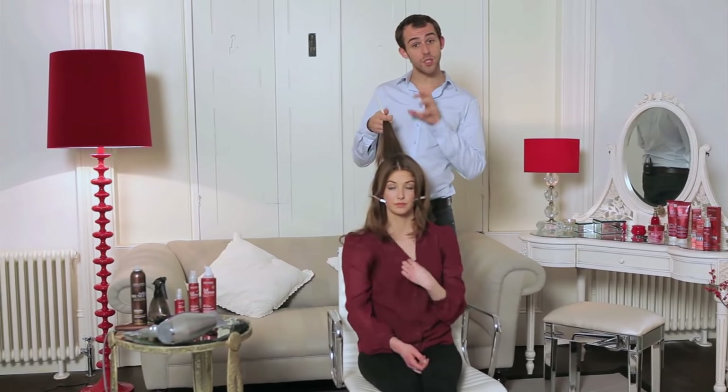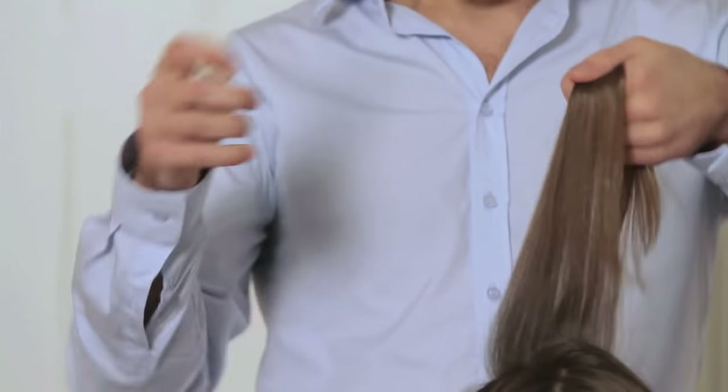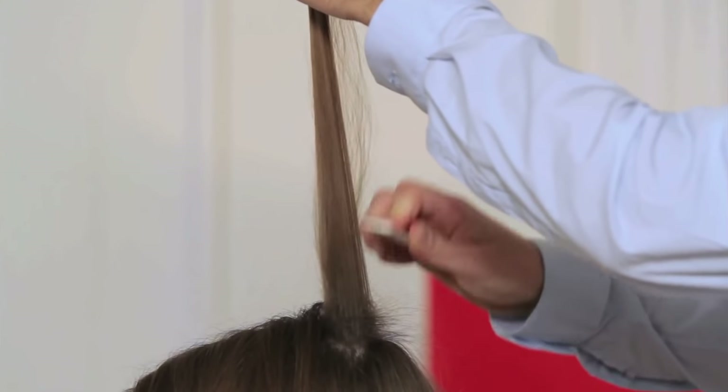Now we're moving on to step two, which is the backcombing. What I'm going to do with Lauren's hair is use the finer side of my comb because I really want to get a nice strong backcombing in there — we want a really strong pad for this.